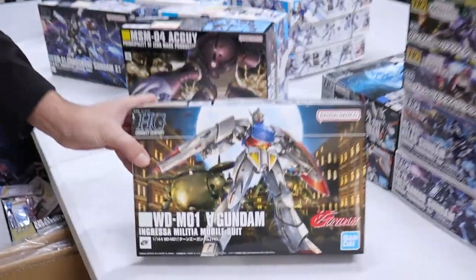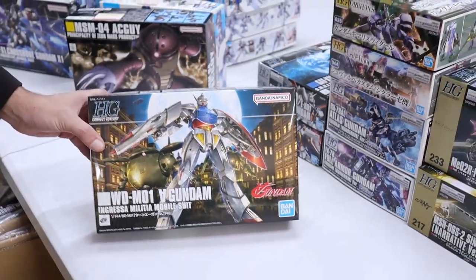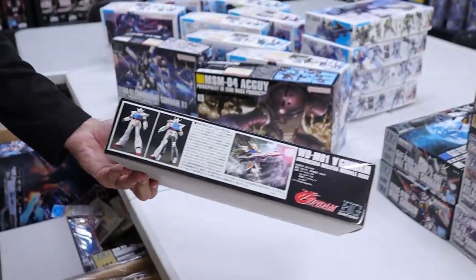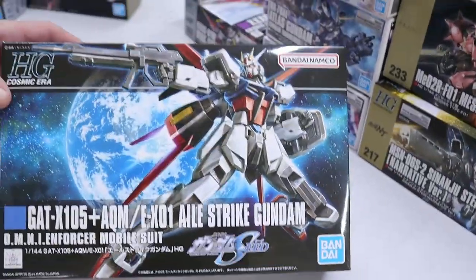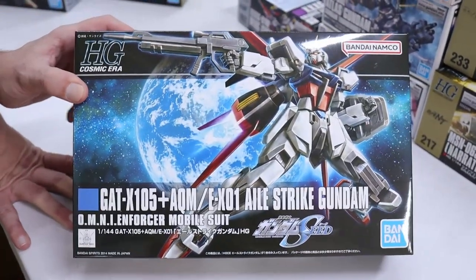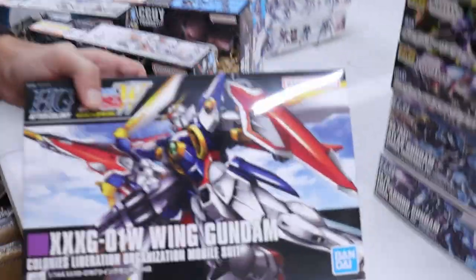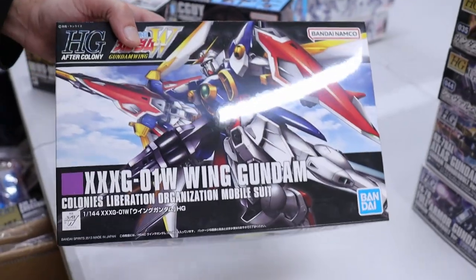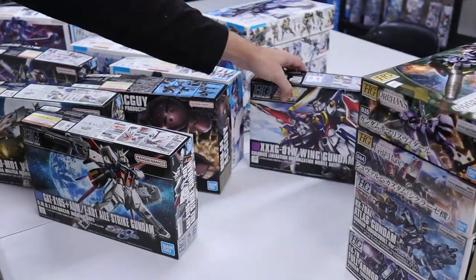We got a Turn A Gundam back in — that's pretty rad. More Aile Strike Gundam, because apparently people can't get enough of the Strike Gundam. And one of my all-time favorites is the Wing — it's taken me a while to love the Wing, but now I love it unconditionally.